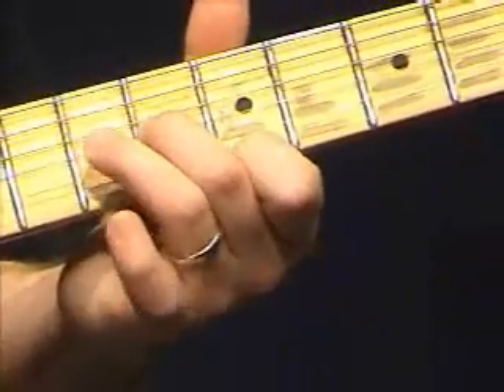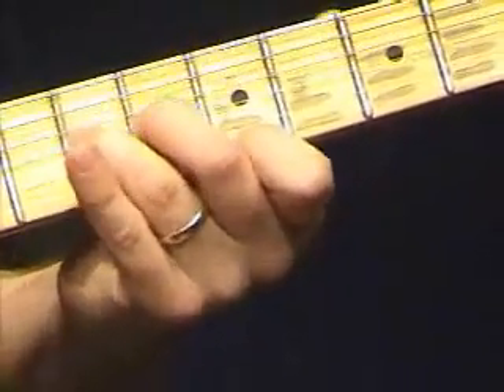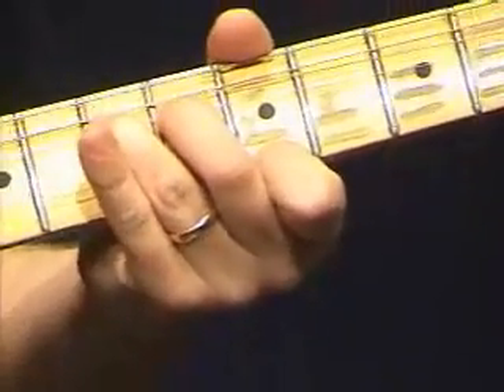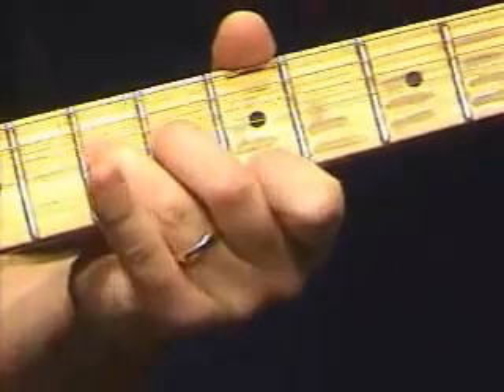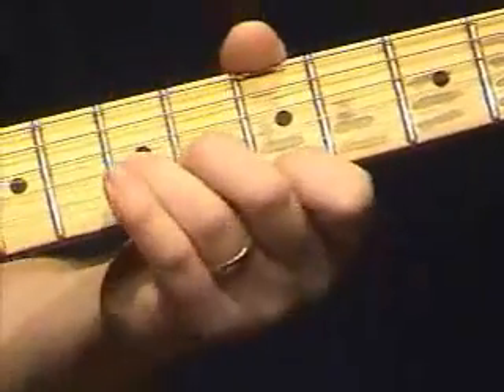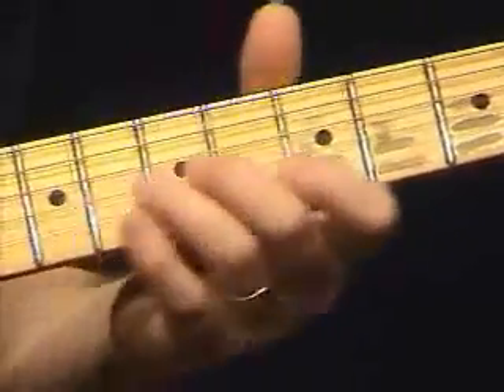I am going to add my third finger here to the D note on the G string to get a nice pretty bend that way. And now that note is actually becoming the note E — so I am actually going after the note E there.